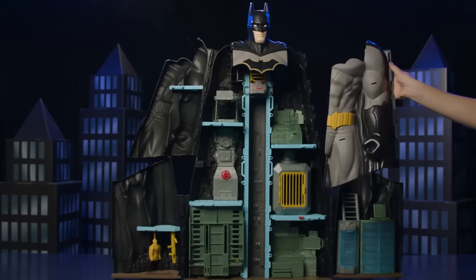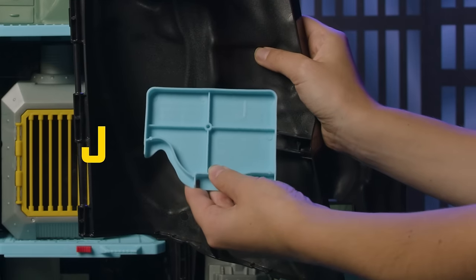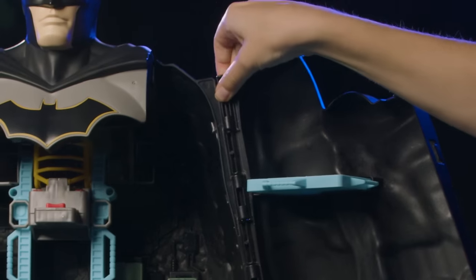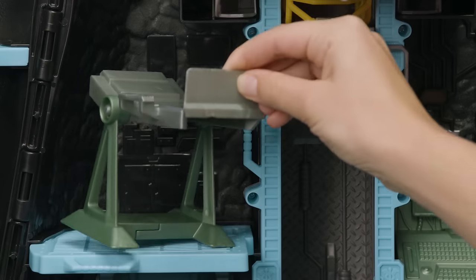Now, attach the med bay, which is also Batman's left arm. Attach levels I and J to the set. Then, line up the four hinges and snap into place. Build the bed by connecting the two green base pieces together, then add the bed.